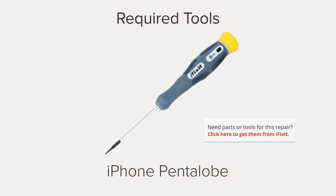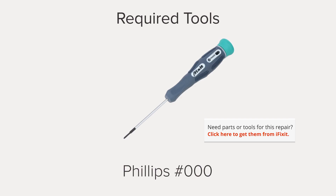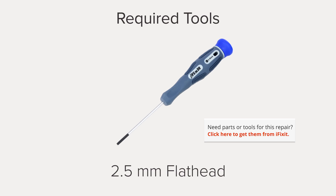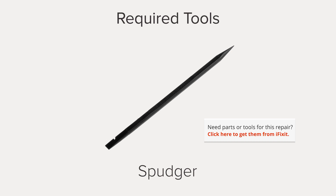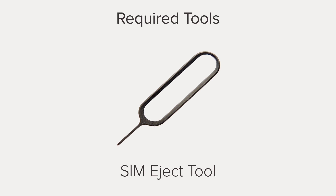Hi, I'm Gwendolyn with iFixit, and for this repair you're going to need an iSclack, a pentalobe screwdriver, a Phillips 000 screwdriver, a flathead screwdriver, plastic opening tools, a spudger, a SIM eject tool, and tweezers.